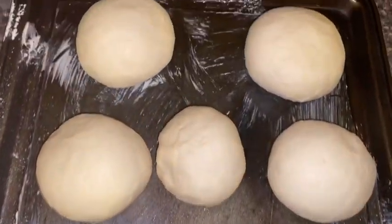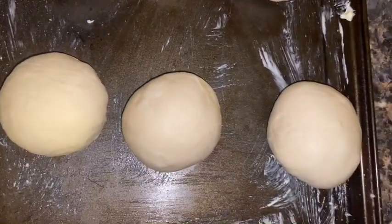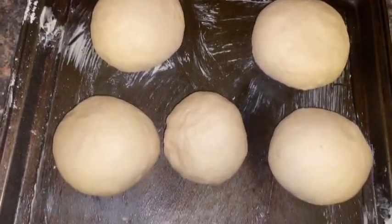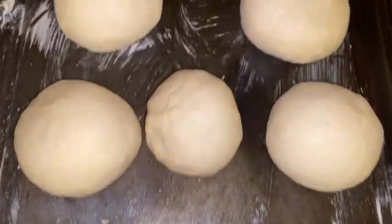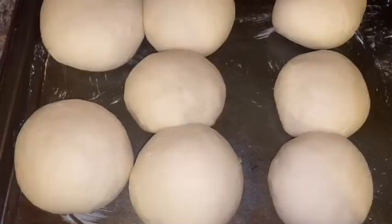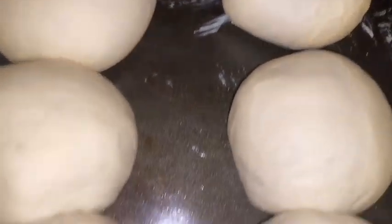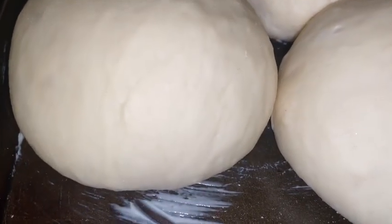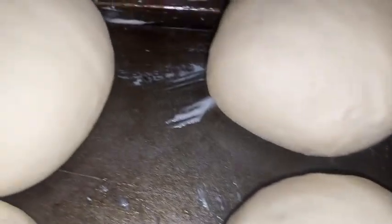I've finished rolling out my dough — I'm going to cover it with a dish towel and let it sit for about 45 minutes. At this time you'll want to preheat your oven to 375 degrees so it's nice and warm by the time you're ready. This is what my dough looks like after sitting for 35 minutes. I'm now placing these in the oven for 20 minutes at 375 degrees.